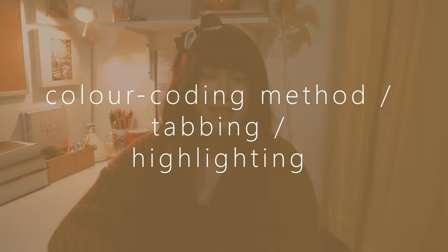Let's start with the first method I use to annotate my books. This first one is actually the most popular way of annotating and taking notes on books, and it is the color coding method — slash tabbing, slash highlighting method.